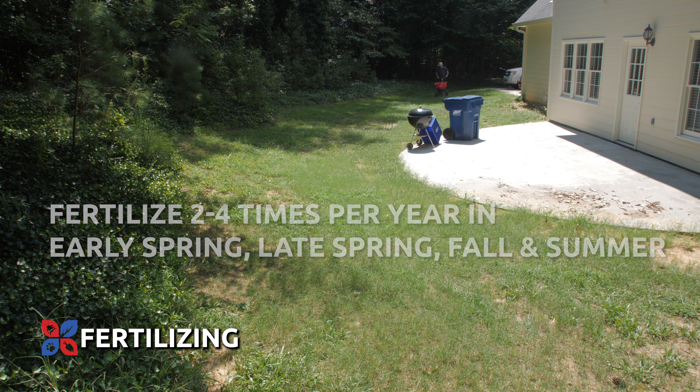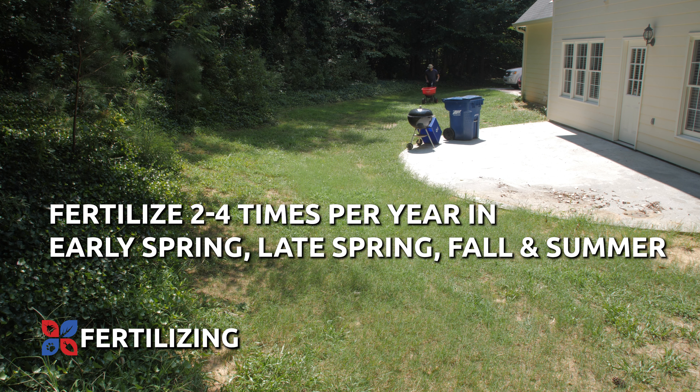Fertilizers are typically applied two to four times per year in the early spring, late spring, fall, and summer for Kentucky bluegrass and other cool season lawns.